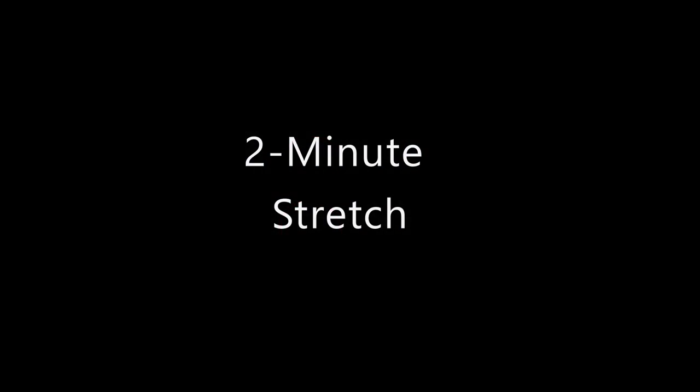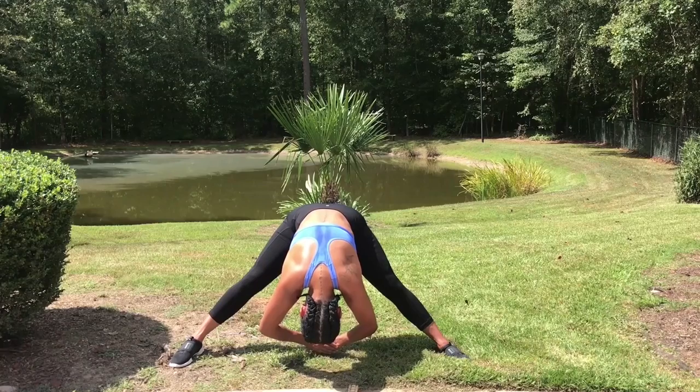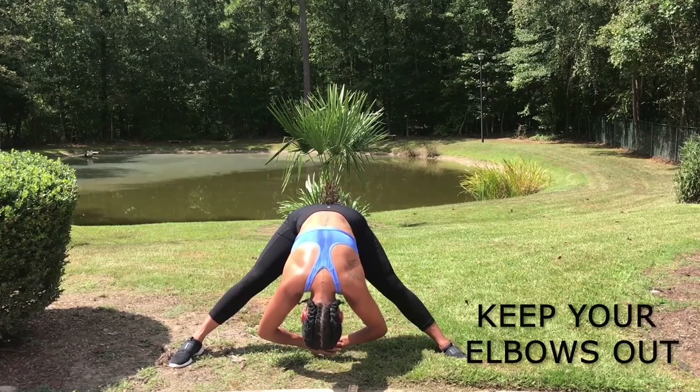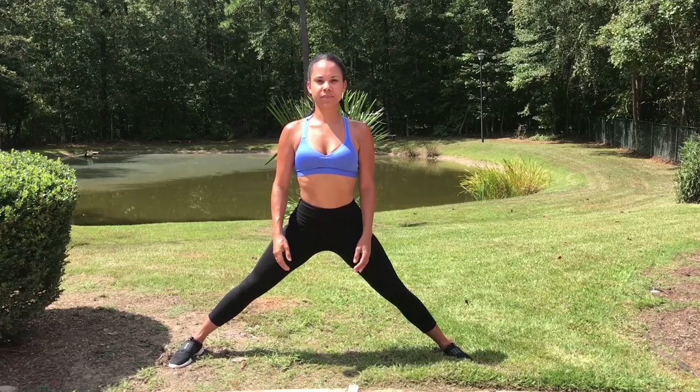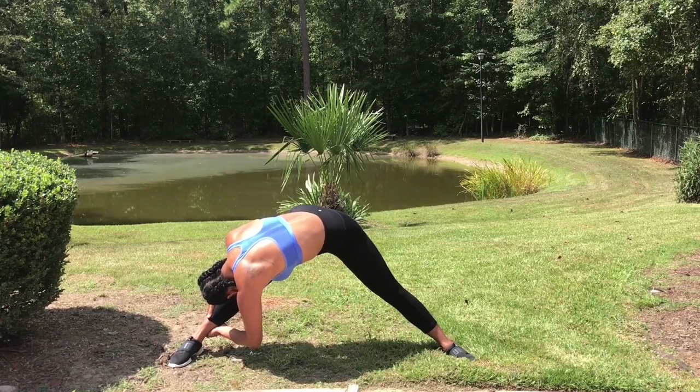Two-minute stretch. During your stretches, make sure to breathe in as you go down and breathe out as you rise up. Do not strain yourself during stretching — this can cause injury. Only push yourself to your limits.